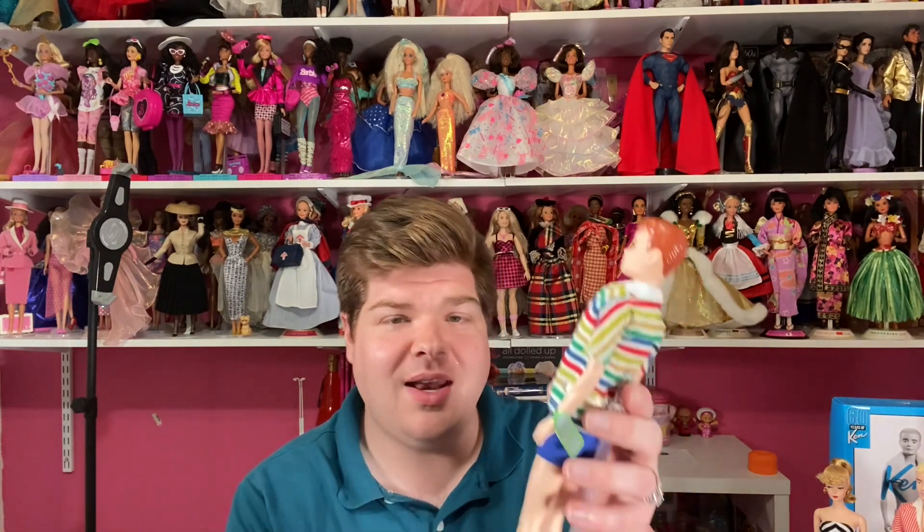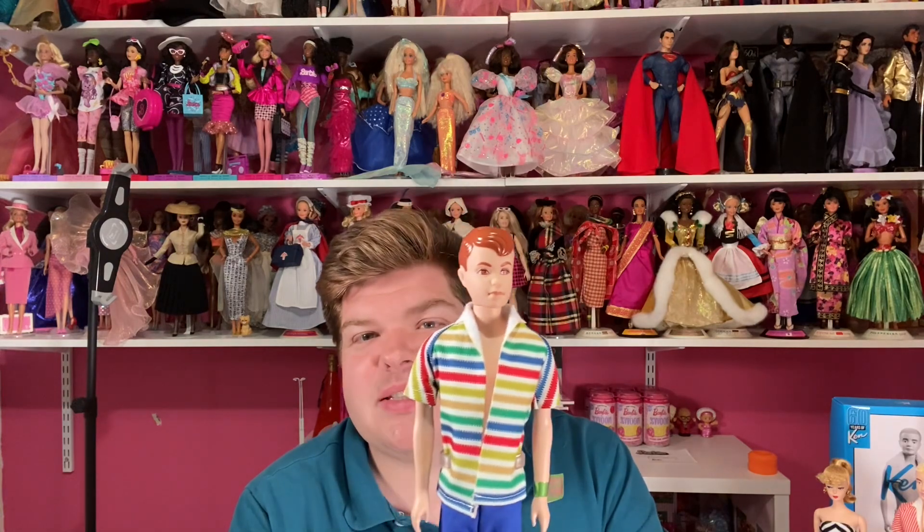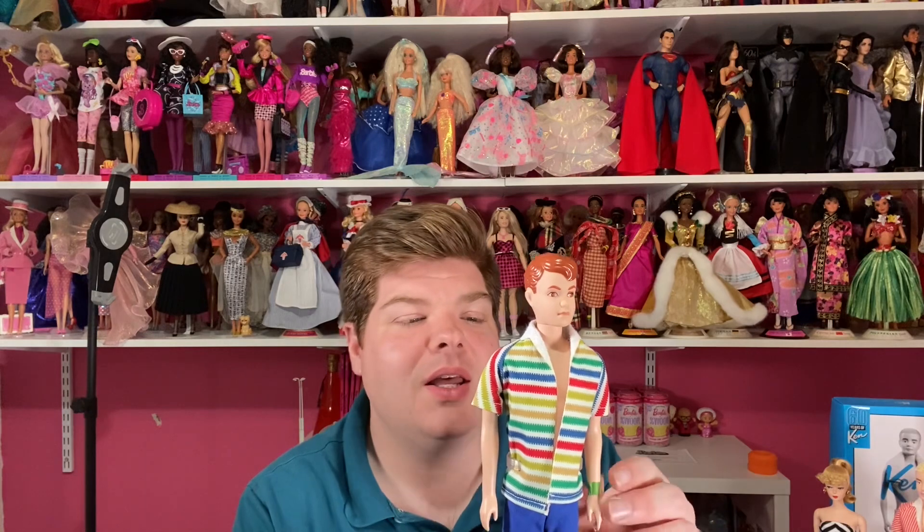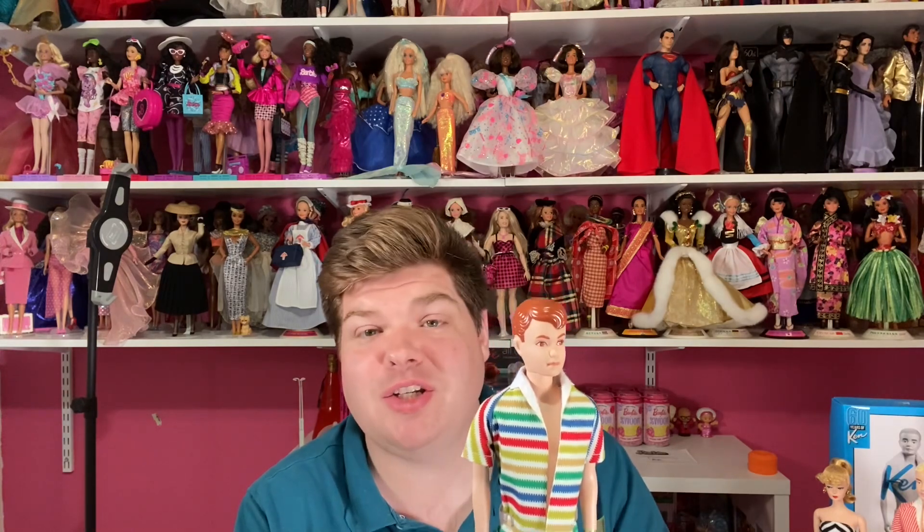We're going to take this back about 60-odd years and talk about some vintage reproduction dolls. You can kind of see Miss Barbie here, but I want to start with another doll who just came out — we're celebrating his 60th anniversary birthday this year, and that is Alan. This is the new 60th anniversary Alan doll that just came out; I think he went on pre-order on Valentine's Day. I had to order him because I have Barbie and Ken. I missed out on Midge — I hope to get her soon, a little upset I didn't get her when she came out, so I'm stuck paying eBay prices, but I hope to get her eventually and I'll do a video on her when I do.